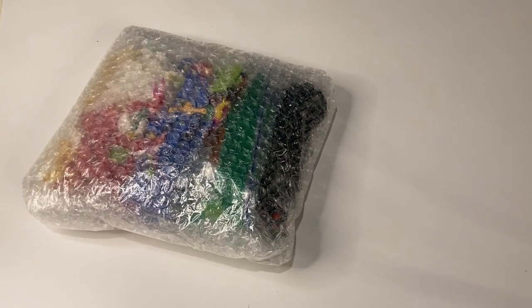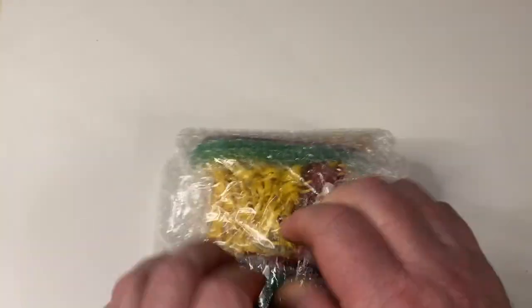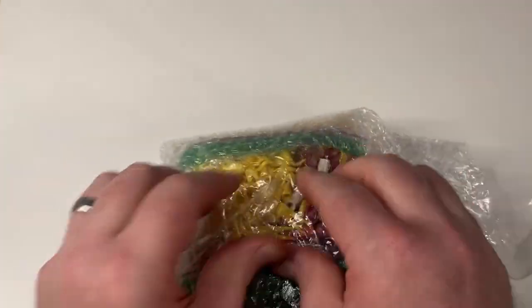I'm glad you guys like these because they're kind of fun. This one is from Papa's Bricks. It's very well packaged. I already see some fun things in it.